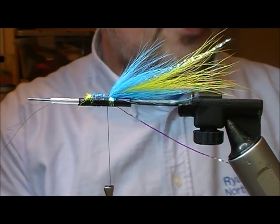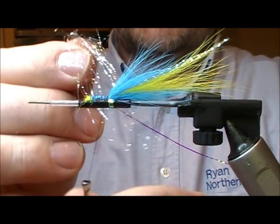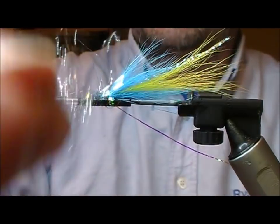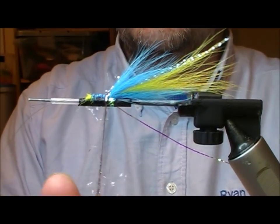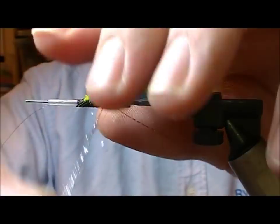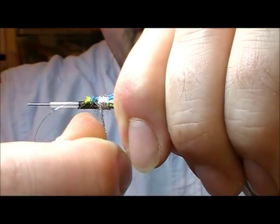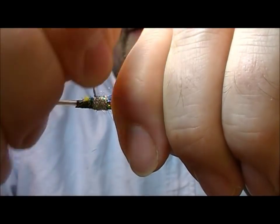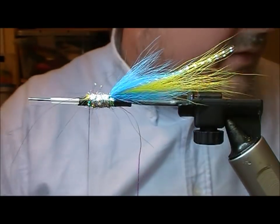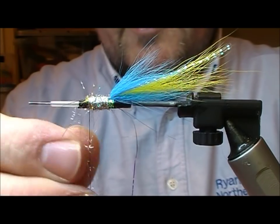For the body we're going to use a silver light bright. Take a bunch of that and start to spin it — one turn just to catch a few fibres. Once your fibres are trapped you can start to spin your dubbing rope much tighter. Then we'll dub a body with that silver dubbing — just need a little bit more.